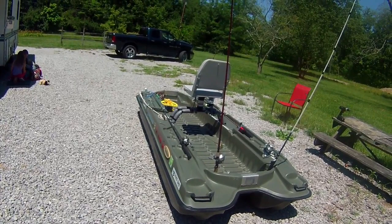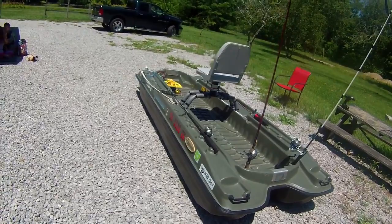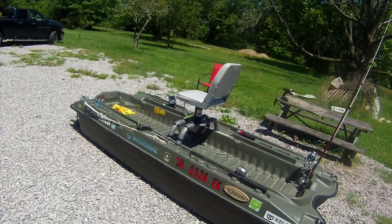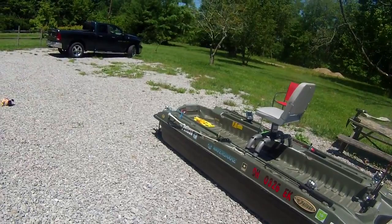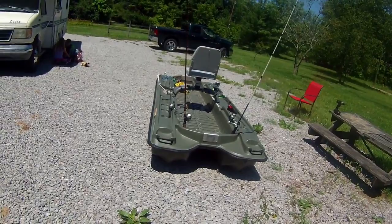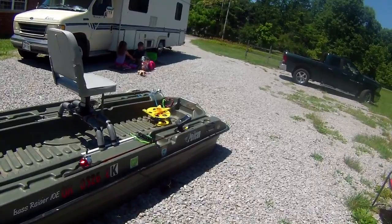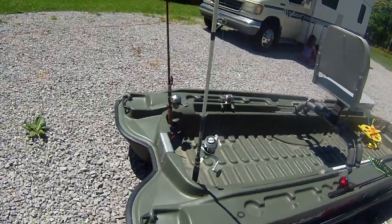All right YouTube fans, I'm going to give you my first video — this is the first of many to come on the Ultimate Fishing Addict channel. I'll start out here and give you a tour of my boat. I fish out of a Pelican Bass Raider 10e. It is 10 feet long, a very stable water boat — great for shallow water fishing, pond fishing, and lake fishing.